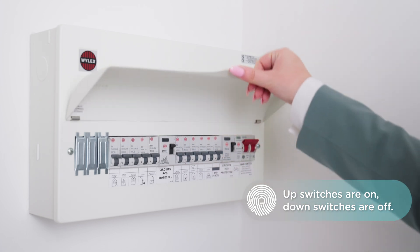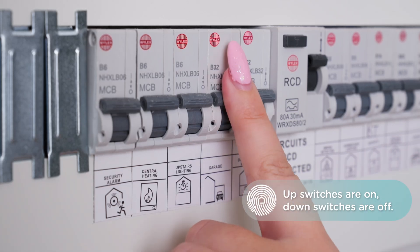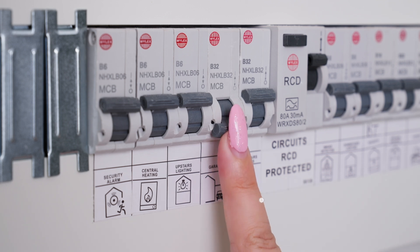This panel has the switches for all of the electrics in your house. Switches that are up are on, and switches that are down are off.